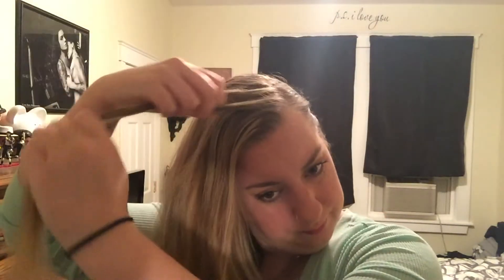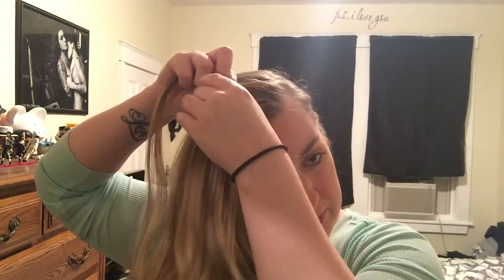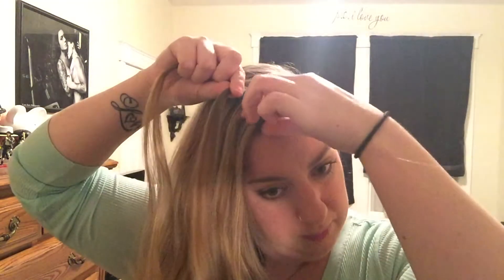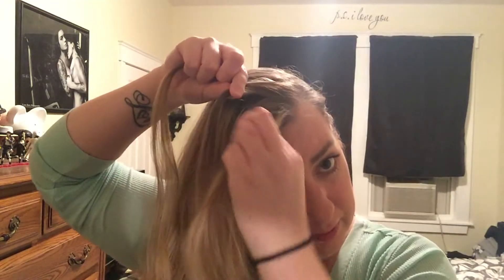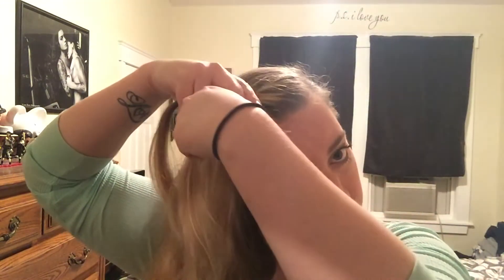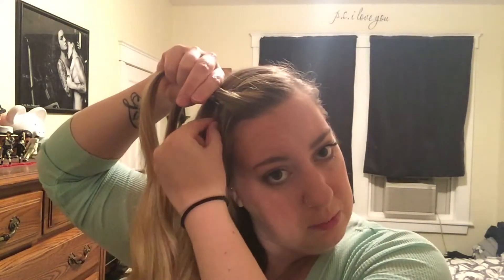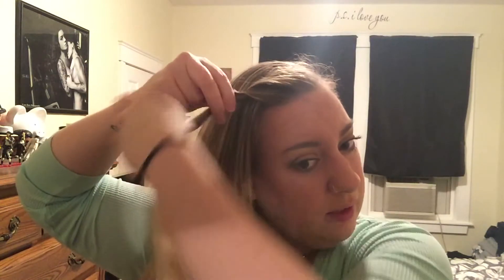Take a section of hair from the top, split it in half, and twist it like so. Then pick up another piece of hair, connect it to the piece in front, and twist again. Move down the front of your hair — I like to grab a section from the back to add a little volume, and it's also easier when you pin it so it doesn't give you bumps.